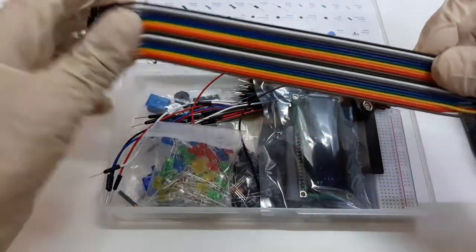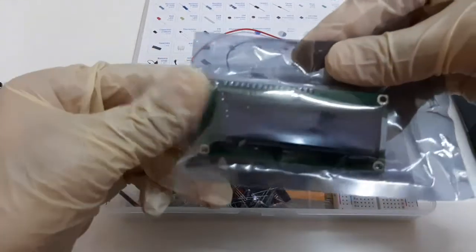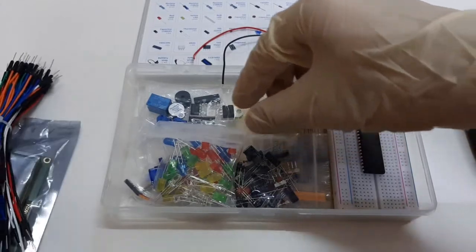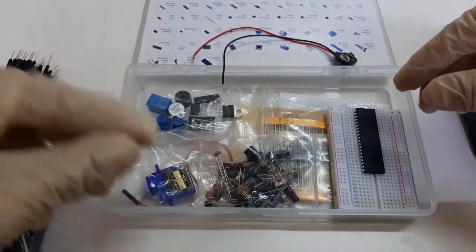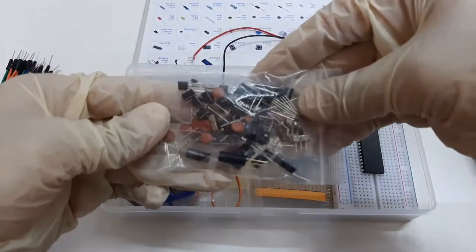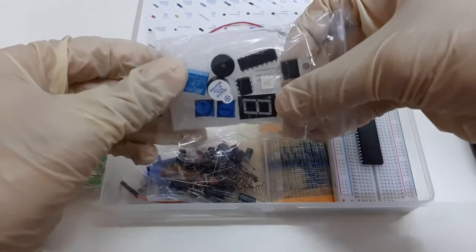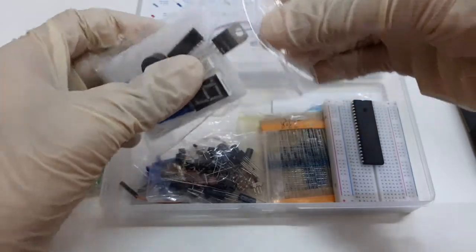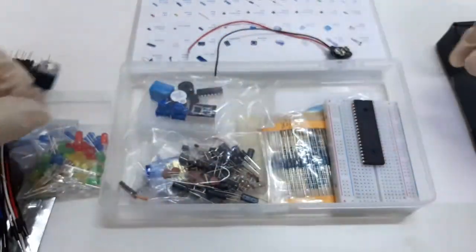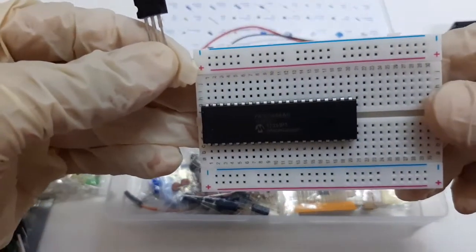For example, it has a few jumper wires, an LCD screen, several more jumper wires, LEDs, a servo motor, several capacitors, a diode, switches, push buttons, and resistors. In this packet you will find a seven-segment display, potentiometer, relay, buzzer, a 5-volt voltage regulator IC LM7805, and the PIC18F45K80 microcontroller.